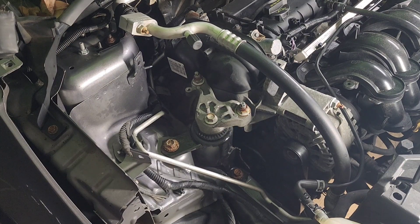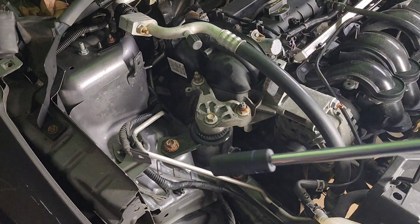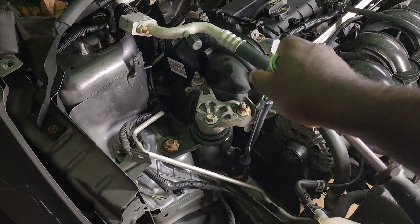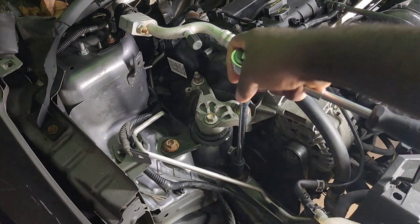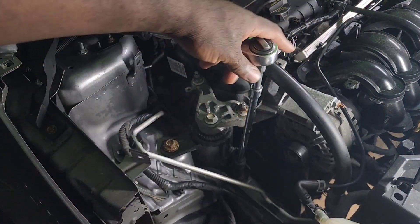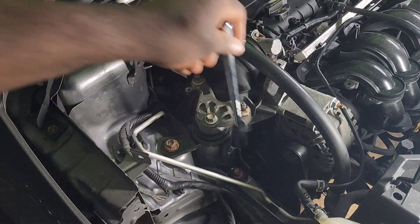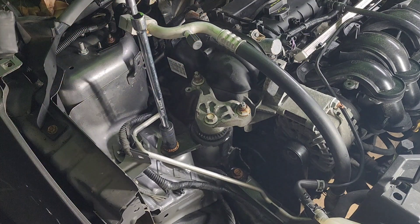Now that we've put the block under the engine, I will go ahead and remove this — this is 15 millimeter. There's another one here.